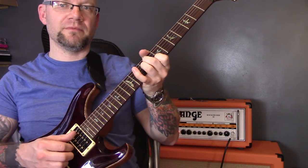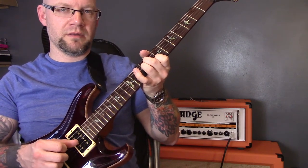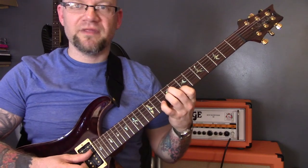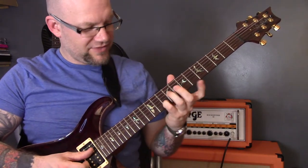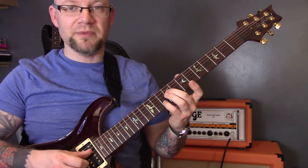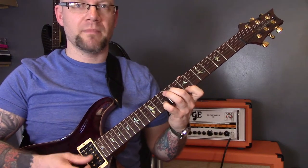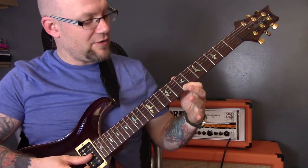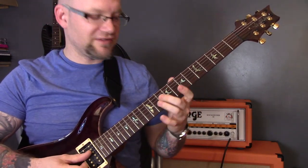So we've got that rhythm. Then I'm putting in this little lick: I'm playing the tenth fret of the B string with my middle finger, then the D string with my thumb, and then the seventh fret of the high E string, and then the D string again.